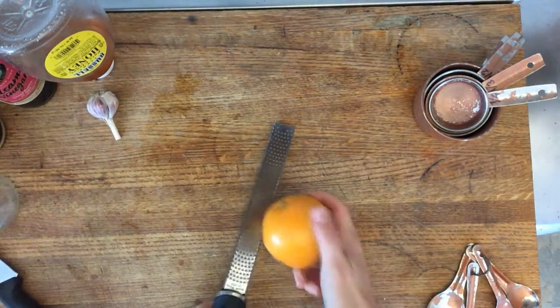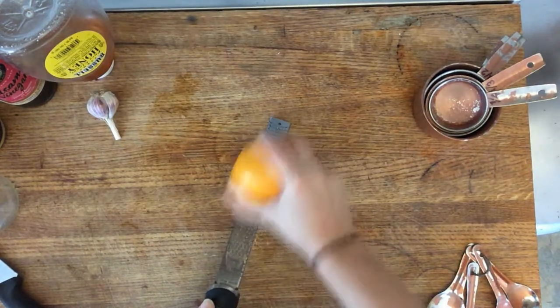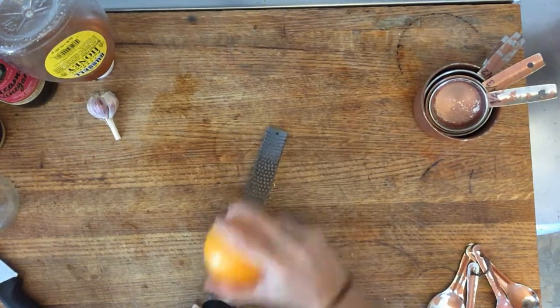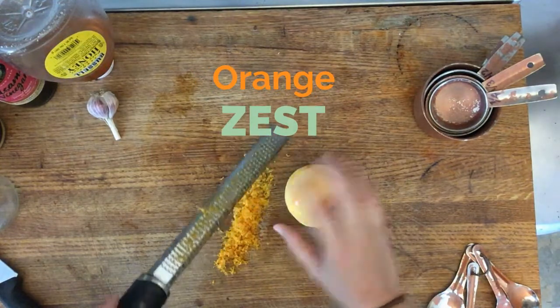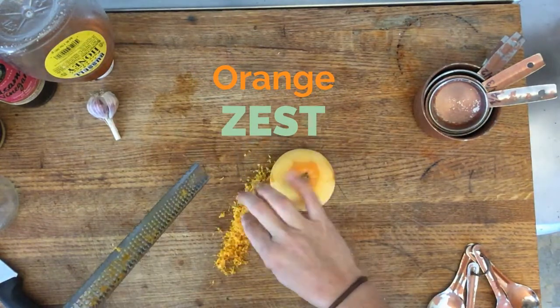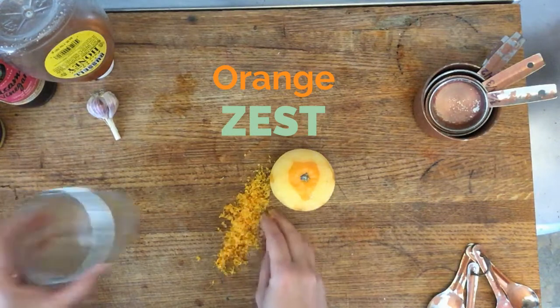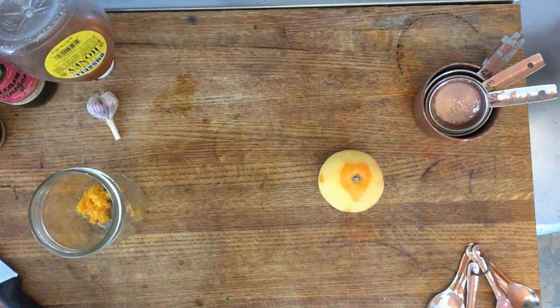Next, we're going to zest our orange. The zest of a citrus fruit is that very outside layer that has color. For an orange, you're peeling off that orange part. I use a microplane to do this because it's the quickest way, but you can also use a cheese grater — just make sure you pick the size with the really small holes, because you want your zest to be in very small pieces. You'll know you're done zesting when there isn't much color left and it's all in a little pile of orange peel. Take all that zest and add it to your container — I use a jar, but you can use whatever you have on hand, and that will be the same container we put the rest of our dressing ingredients in.